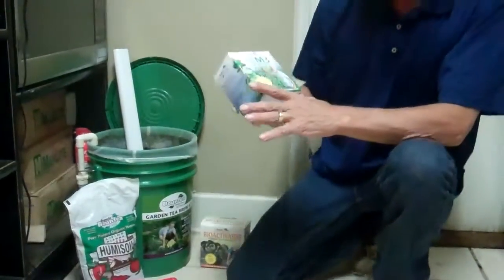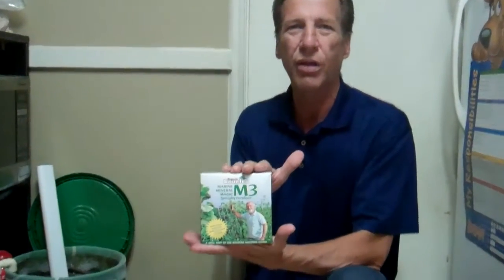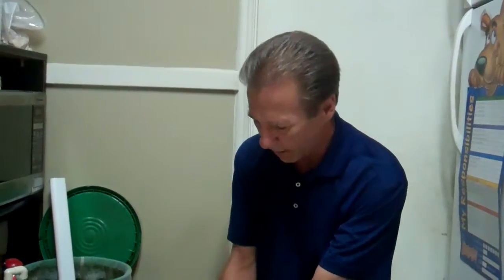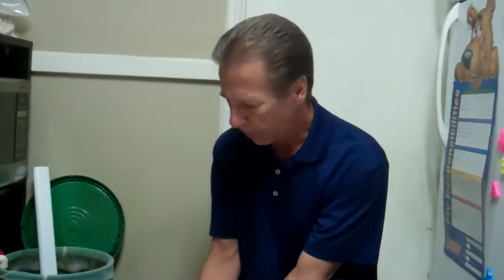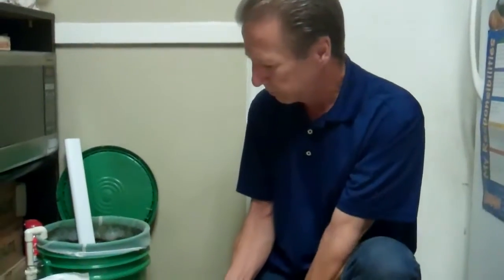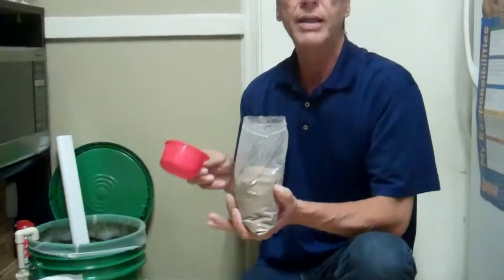Hi, this is Rob, and we're back again with the episode of the Bounty. It's been 23 hours now. Here's the key ingredient to the Bounty tea mix — it's the M3 Mineral Magic. You add this on the last hour of the mix. It's been brewing for 23 hours and we're going to brew it for 24, so we've got one hour to go. We're going to take the Mineral Magic and add one cup to the four gallons — that's a quarter cup per gallon.